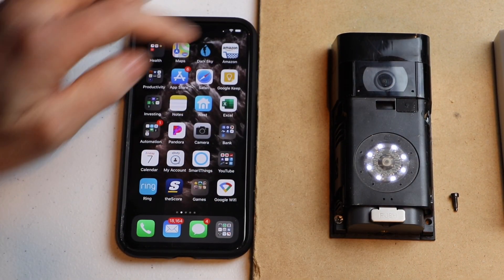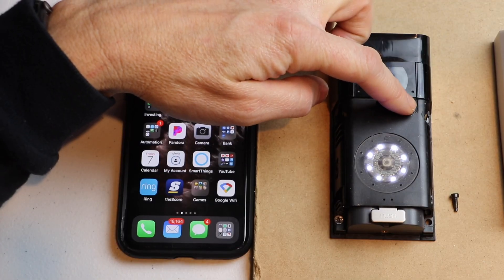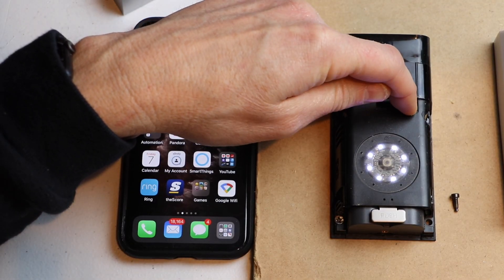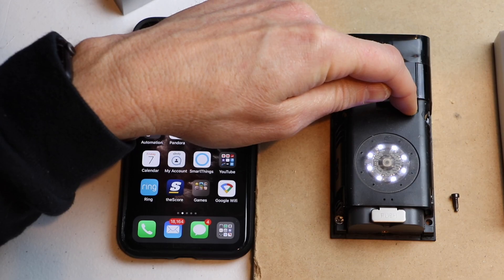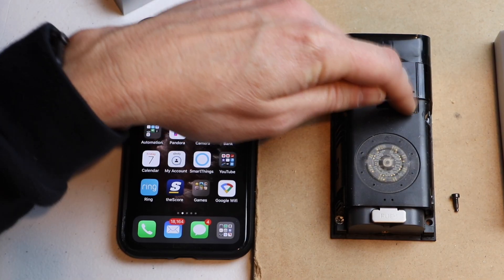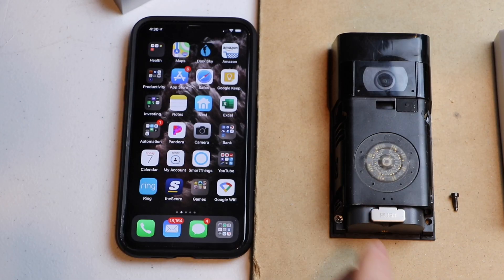I'm going to hold the button down for 15 seconds — counting 1 through 15 — and then let the button go. This should start blinking blue for about 30 seconds, then it'll go white solid. Once it does that, we have been reset back to factory default settings.